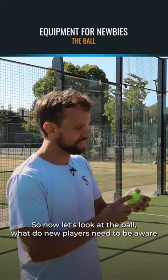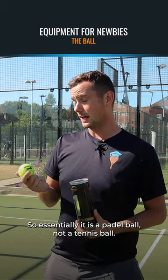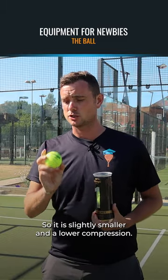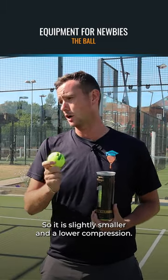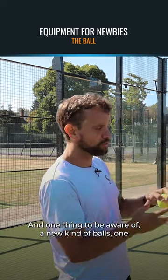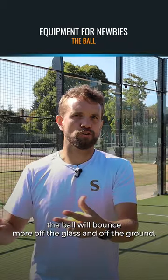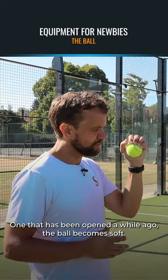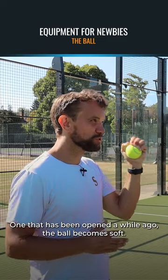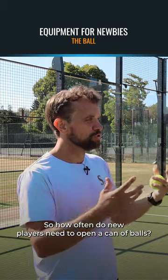So now let's look at the ball. What do new players need to be aware of when it comes to the paddle ball? It is a paddle ball, not a tennis ball, so it's ever so slightly smaller and a lower compression. One thing to be aware of: a new can of balls, one that's been relatively recently opened, the ball will bounce more off the glass and off the ground. One that has been opened a while ago and has become soft won't bounce as much.